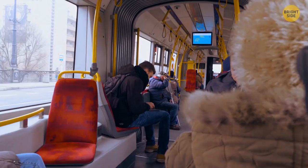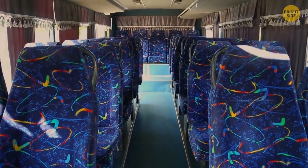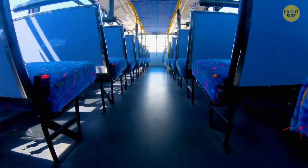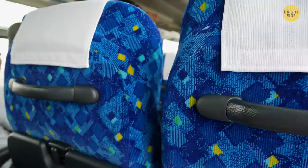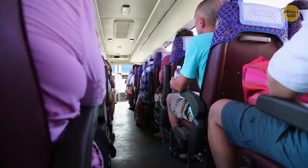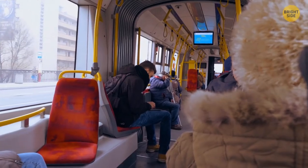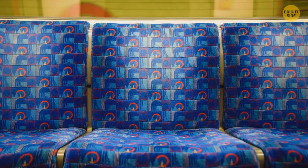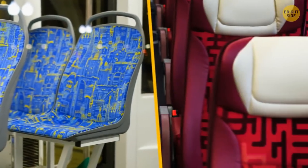Train and bus seats are covered in fabrics with weird patterns to cover any germs and stains. The brighter the color and the more patterned it is, the harder it will be for passengers to notice any stains. The patterns are usually so ugly that no one even wants to look at them long enough to spot any stains. No bus will ever have plain white seats — that's a guarantee.